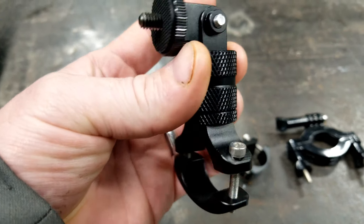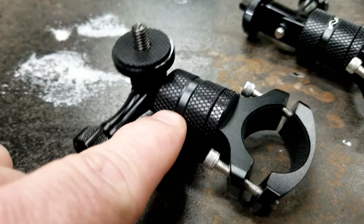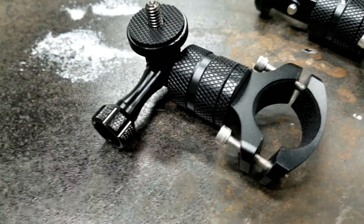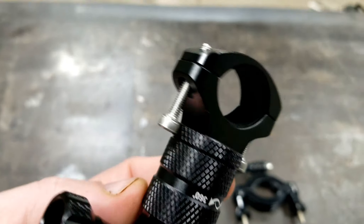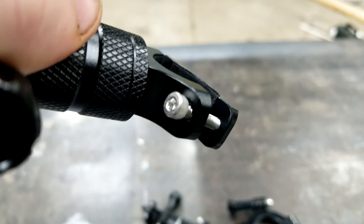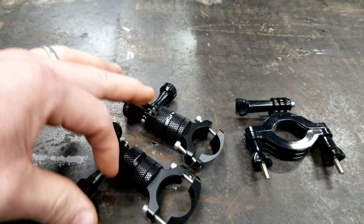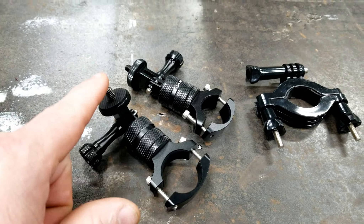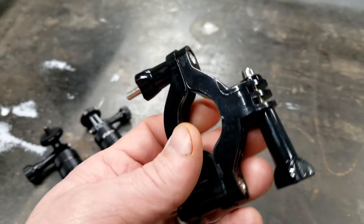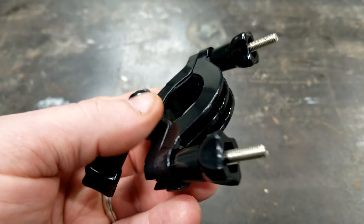These mounts are solid aluminum, they're made really good. They have quarter-20 threads so you can mount with a standard camera mount. This part here twists around 360 degrees so you can get it at any angle, and the back part is basically for clamping on handlebars or something round. These have allen bolts in them so when you put it on it's kind of permanent. I bought these two mounts for an underwater camera project — a video will be coming when it warms up. A GoPro makes one like it but it's a little easier to put on and take off.